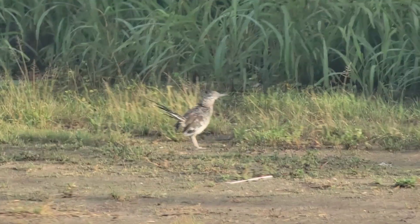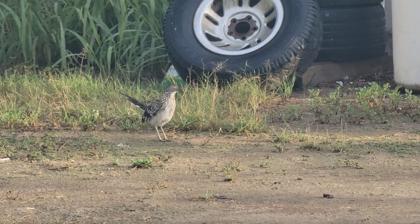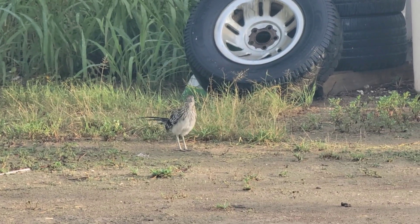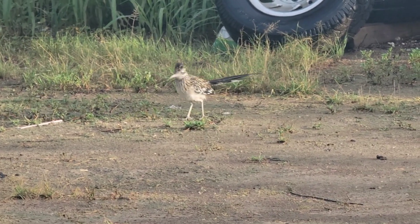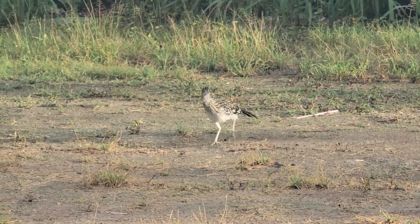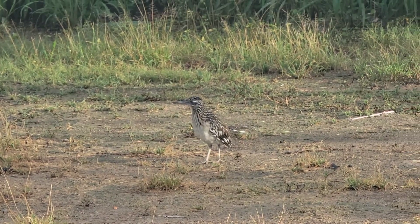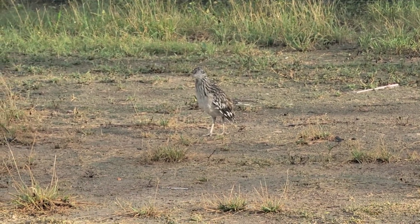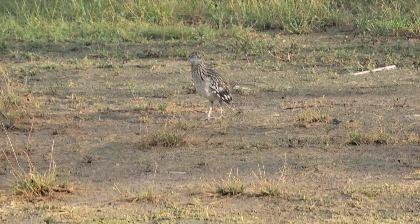This bird always comes around — I should name him. Like the Roadrunner from Looney Tunes. He always stops by and likes watching my progress, whatever I'm doing — painting, mechanicing... is that even a word? Mechanicing? He won't do the noise for me — he doesn't want to give me some viral content.